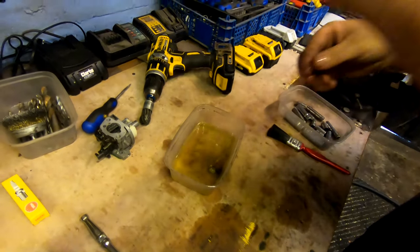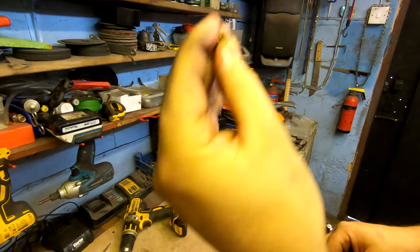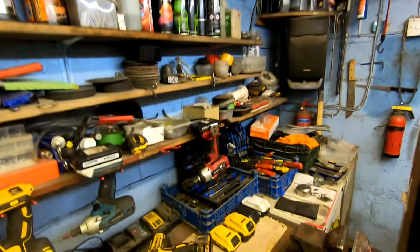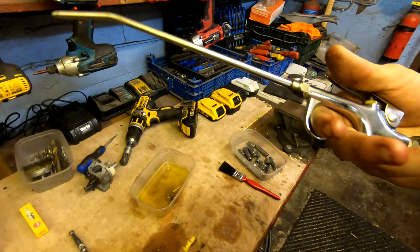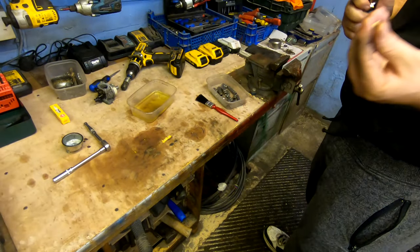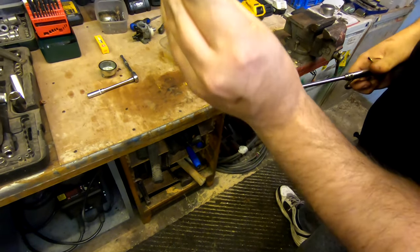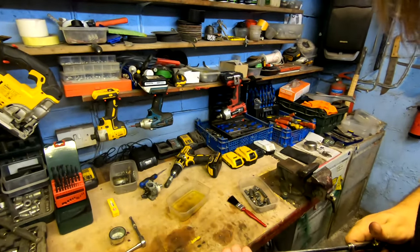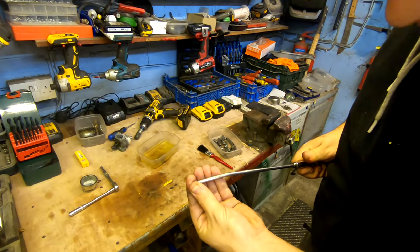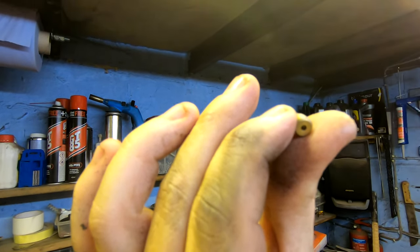Start with this little tiny jet — if you guys can see that. It definitely looks like it's blocked; it's definitely not taking any fuel. My trusty old airline is the best bit of equipment I've got in the shed. Just put the jet up to the nozzle of the compressor and blow it out like that. Nice and clean now guys — just blow both sides of the jet. Absolutely beautiful.